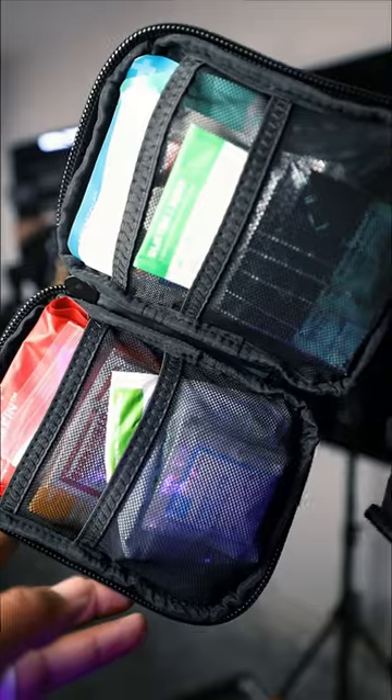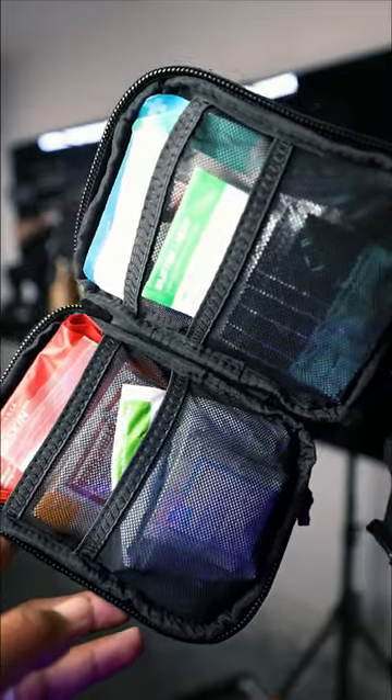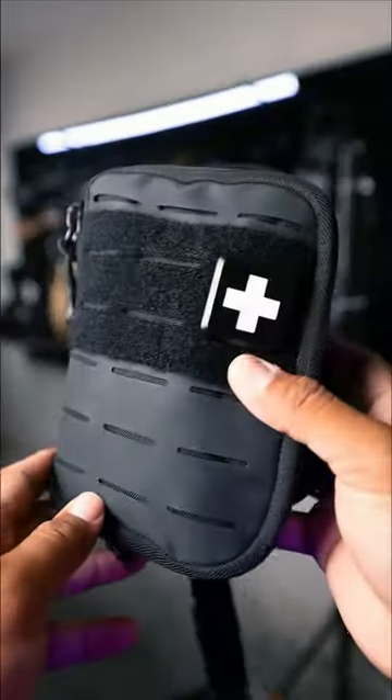And this is everything I have in this specific med kit. This med kit is by MyMatic — go check them out.